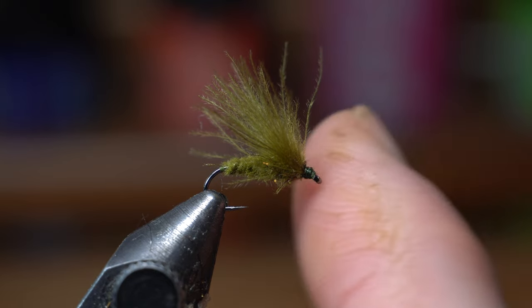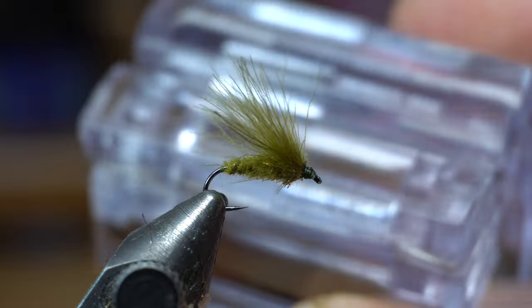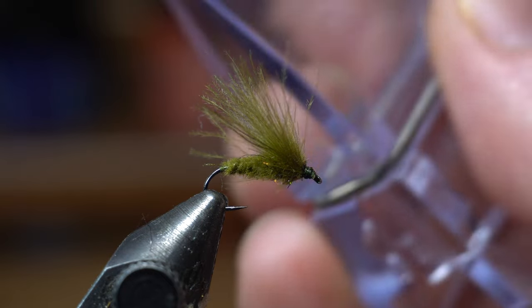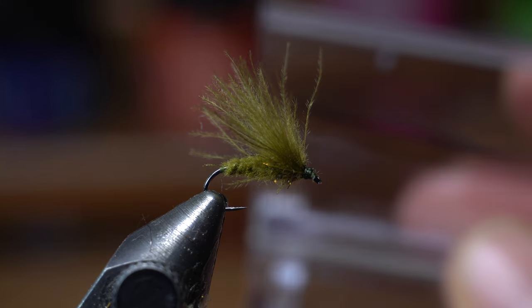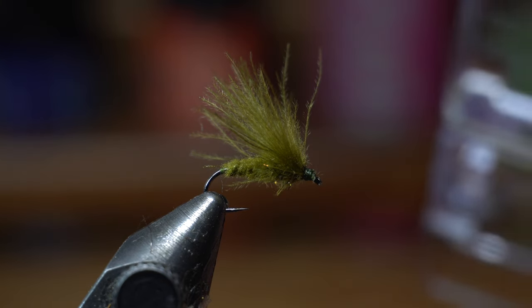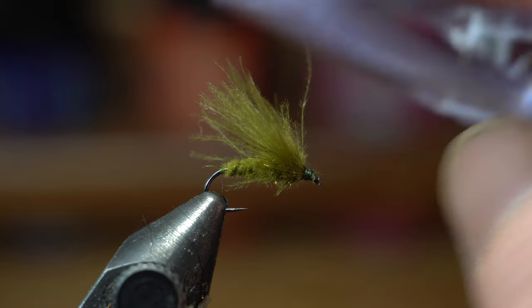All right guys, this is what we're tying today. This is the first fly I've tried and tied with the Petygene clip system. It's a little CDC caddis, and that's these little clips. I just got these. Thank you so much Justin for them. I can't thank you enough. I really do like these. These are working really well.